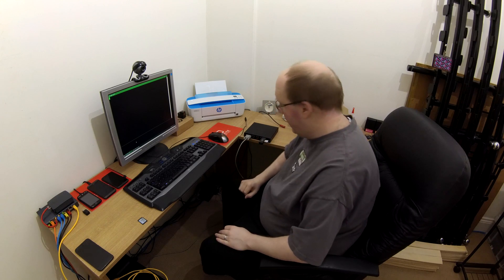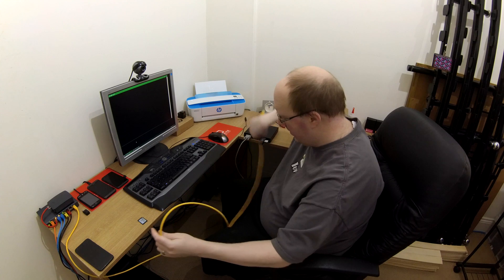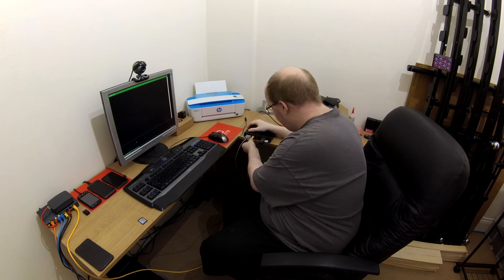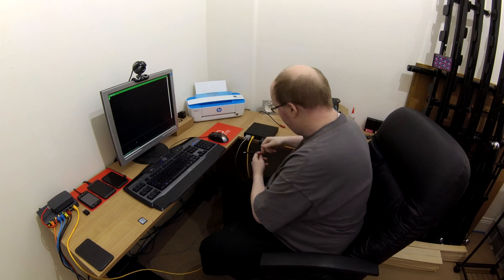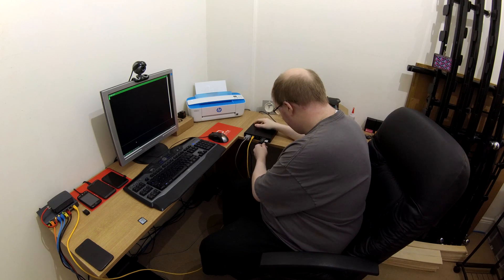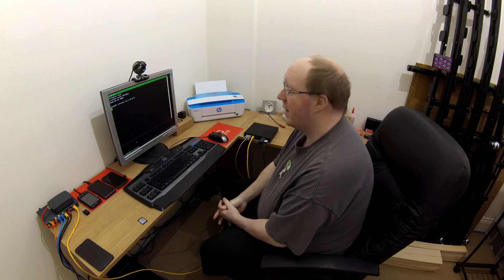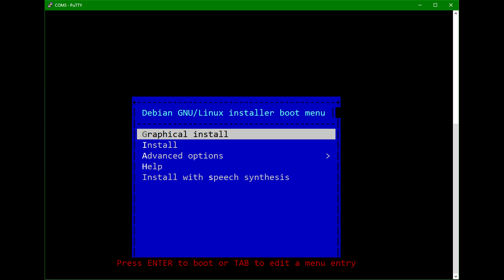There we go, COM3 in this particular case. Now as it's a network installation, I will plug this Ethernet cable into the first port on the APU2, which is the left-most one as we look on from the rear. And then I will plug in my 12V DC power input and see what happens. Here we go. PC Engines APU2, 4080 mega-brand. Press F10 now for boot menu. There's our boot menu. So I can boot off the built-in SD card, which is currently blank, or this USB device. So we'll boot off the USB device.